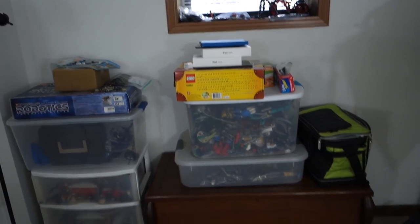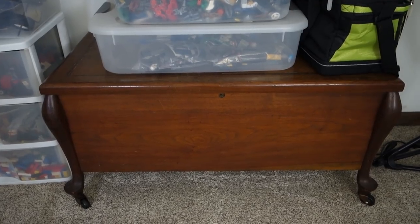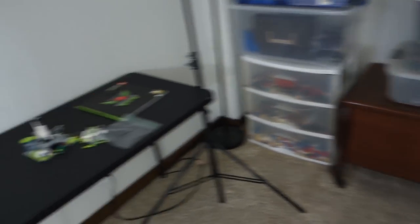Over here, this is kind of just a mess. This down here is a hope chest that's full of family photos and all kinds of stuff. It's a great place to put it because it stays very comfortable temperature down here, no humidity — just a place to keep things safe.